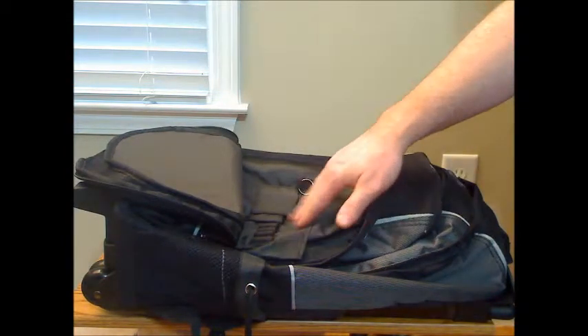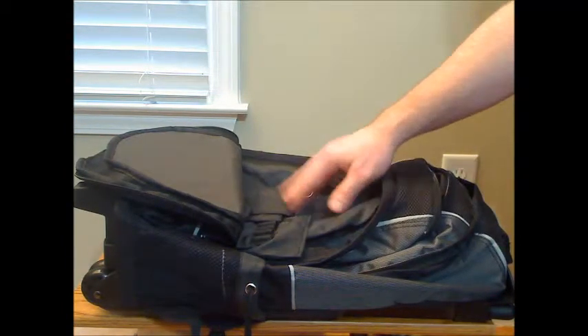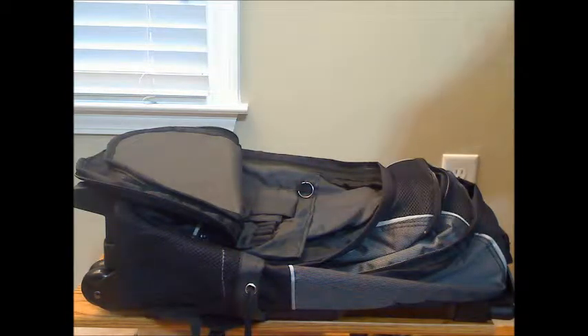The outer pocket has spaces for pencils, notepads, phone, calculator, things like that.